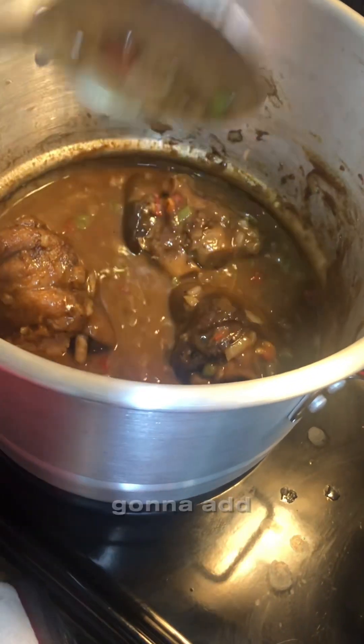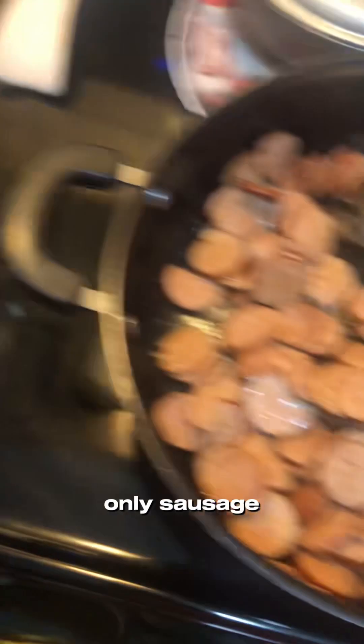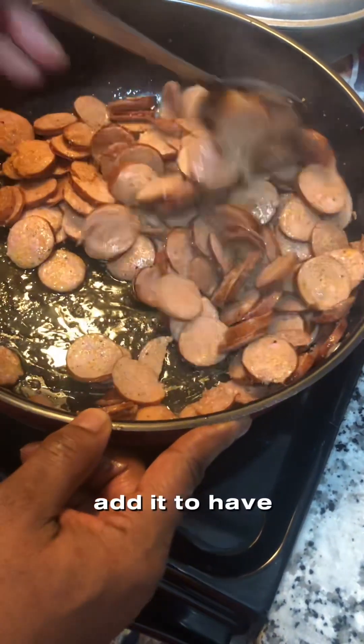Next you're gonna add your sausage — andouille sausage. Just kind of like fry it a little. We're gonna add it in to build the flavor.